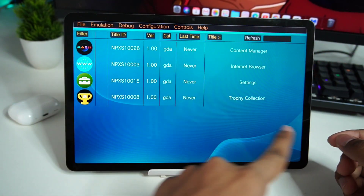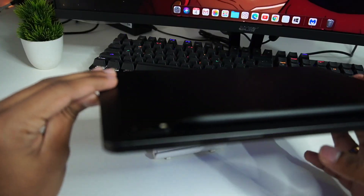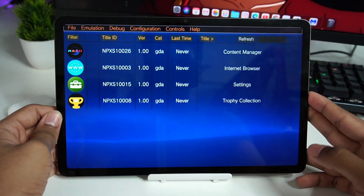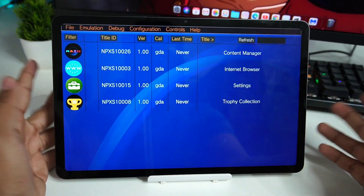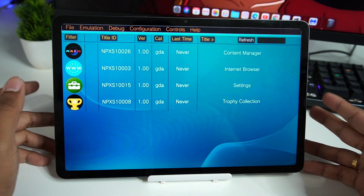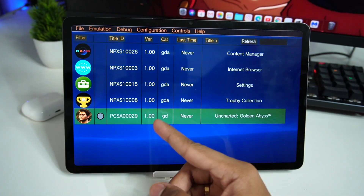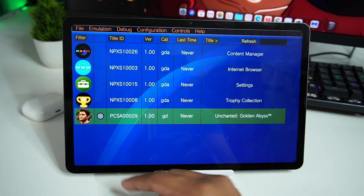I have already set up the Vita 3K emulator on my Samsung Android tablet. It has a Snapdragon 8 Gen 1 processor, but frankly its performance is not that great — it's not comparable with real Snapdragon 8 Gen 1 devices because Samsung caps its performance. I have also added Uncharted Golden Abyss to my library of games in Vita 3K Android.